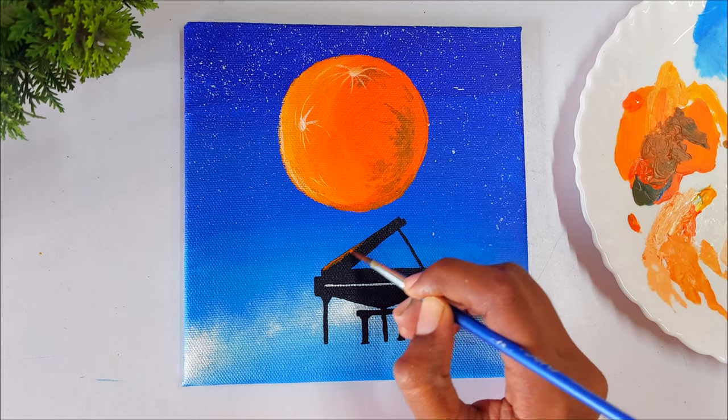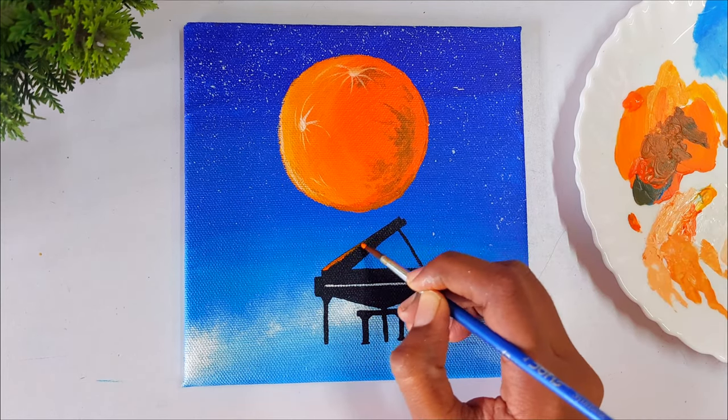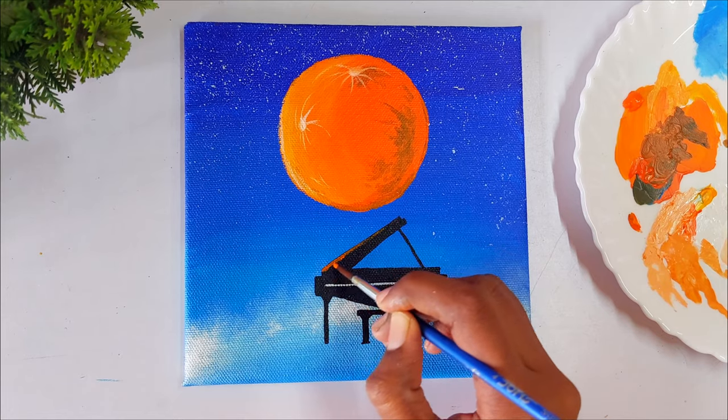Now let's paint the reflection of the moon on the piano, applying the same orange color onto the piano surface.